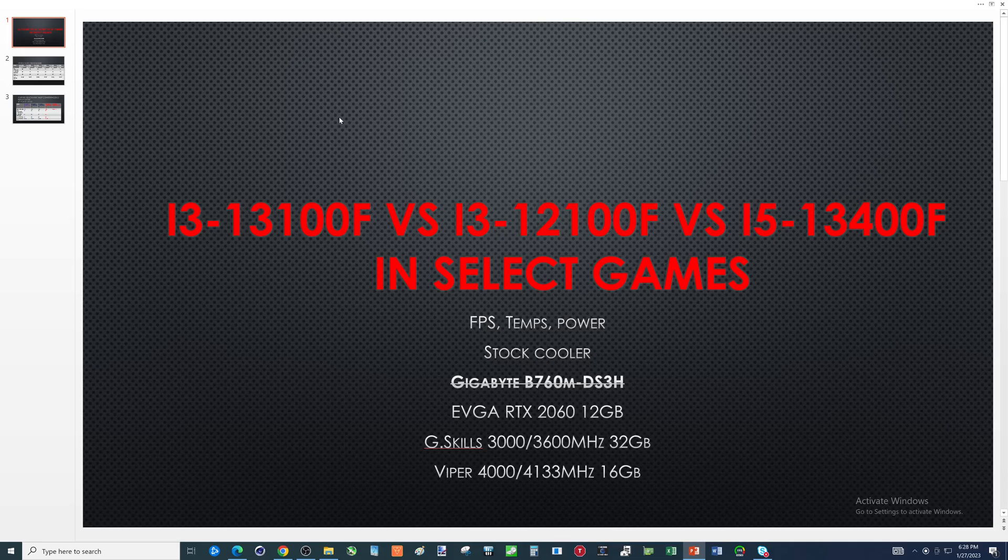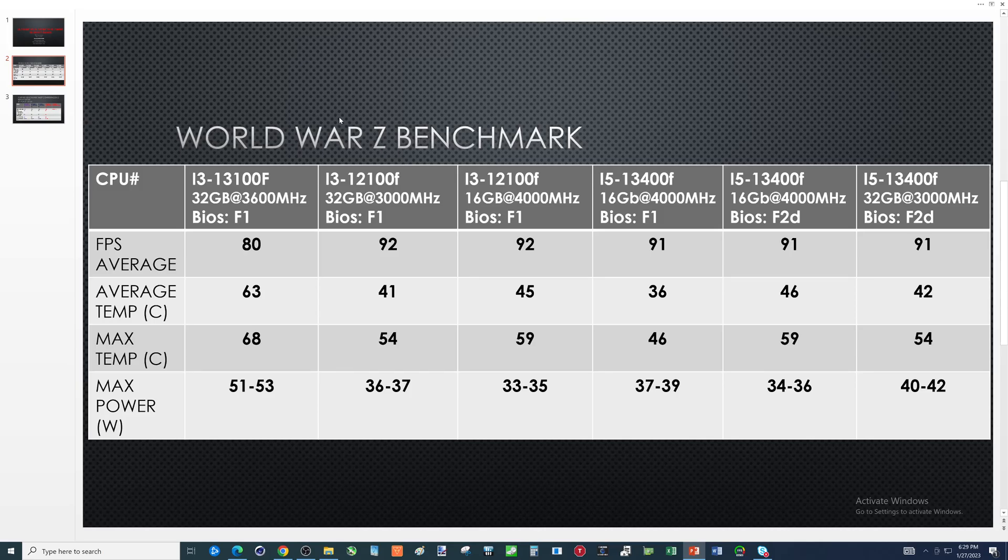Let's go ahead and look at the first comparisons. World War Z has a built-in benchmark. I should have grabbed a couple other games with built-in benchmarks, but making these kinds of videos is very time-consuming. You don't want these things to drag out because BIOS revisions change, all kinds of things could get updated, and next thing you know things don't make a lot of sense.